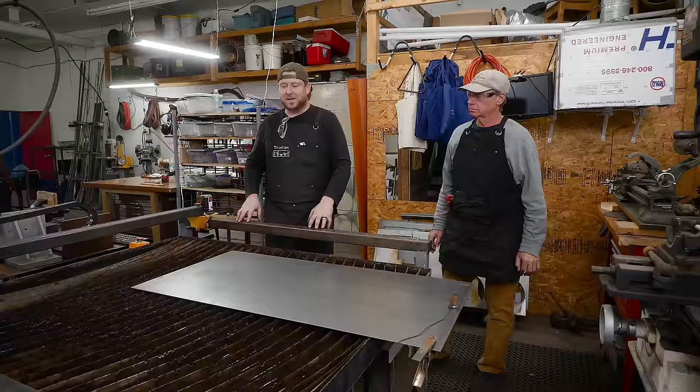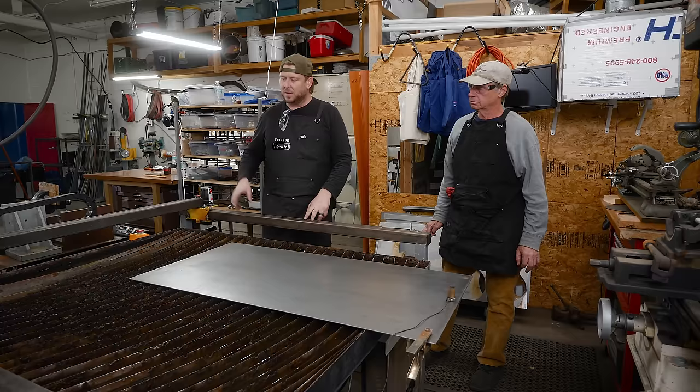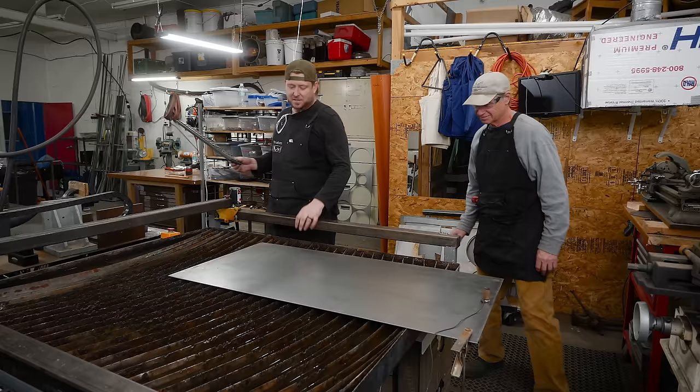My name is Tristan Godwin and I'm a blacksmith. So the first thing we need to do is cut out a 12-inch circle. I've got that programmed up into the computer, and I'm going to go ahead and drive this machine using this wireless keyboard here.